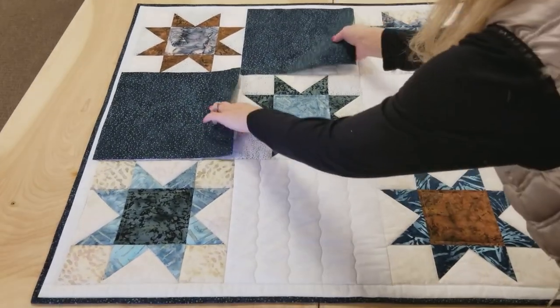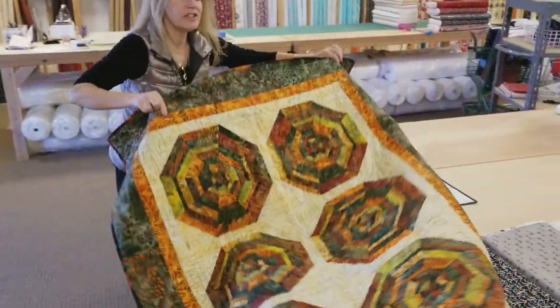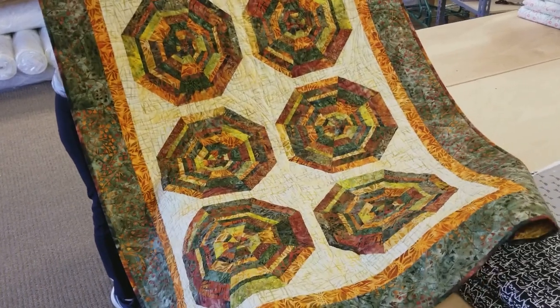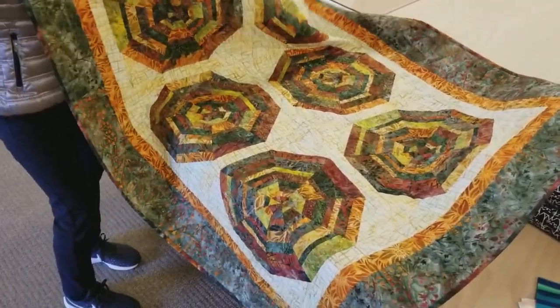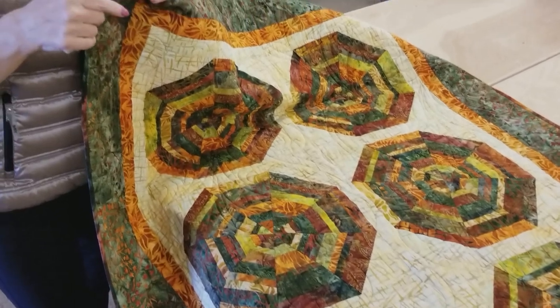Thanks for watching our video today. We hope you enjoyed it and I hope it gives you a lot of good ideas to help you use up some of your scraps. Now we're going to have another giveaway — you may have seen this video. This quilt is called Carousel and it's made with these big circle-y things. Really a fun quilt to make and today you could win it. All you have to do is follow the link below that says giveaway, put in your email address and your name. I can mail this to any address in the world, so good luck. Now if you like our tutorials and you want to support us, the best thing you can do is subscribe to our YouTube channel. That would really help us out. Happy Quilting!